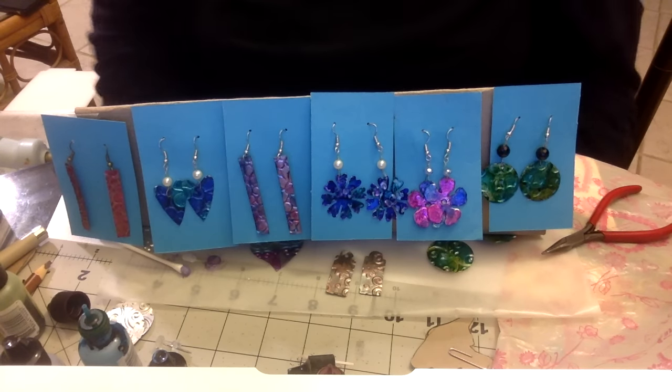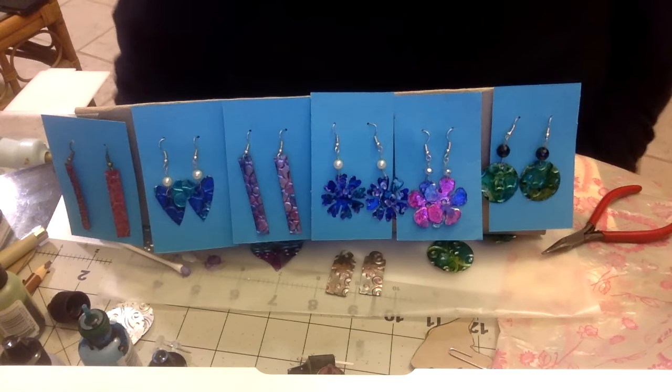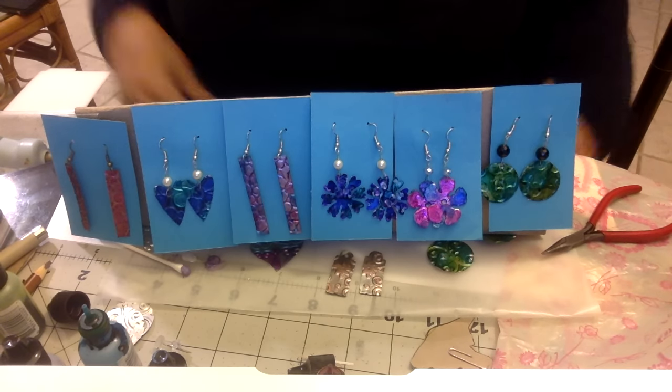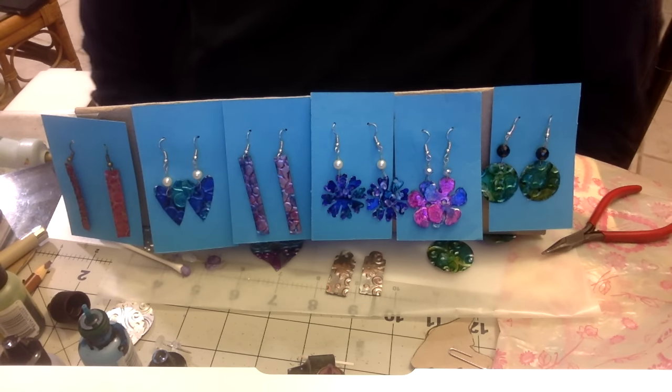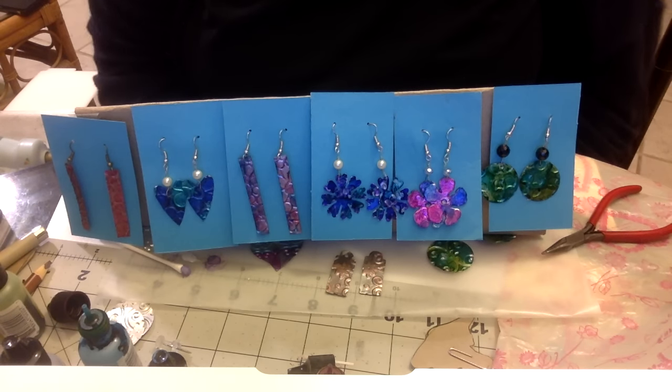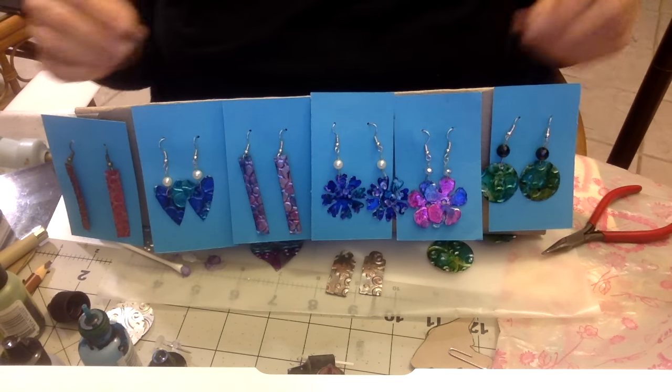Hi, welcome to my first day of Christmas crafting. Day one, Christmas crafts, Christmas gifts. I'm going to try and do a video every day from now until Christmas. I can't guarantee it, but I'll do at least 12 - we'll see how far I get. Today what we are making, or what I'm going to show you a little tutorial on, is making tin can earrings.